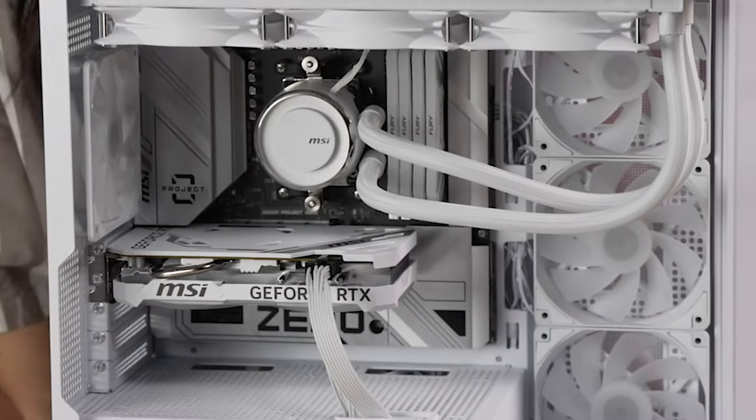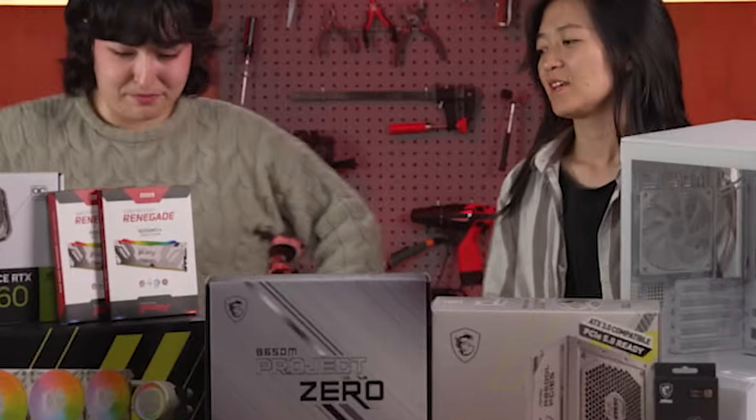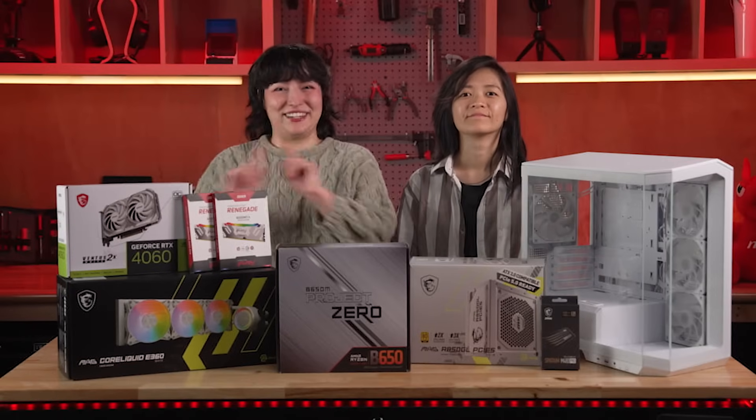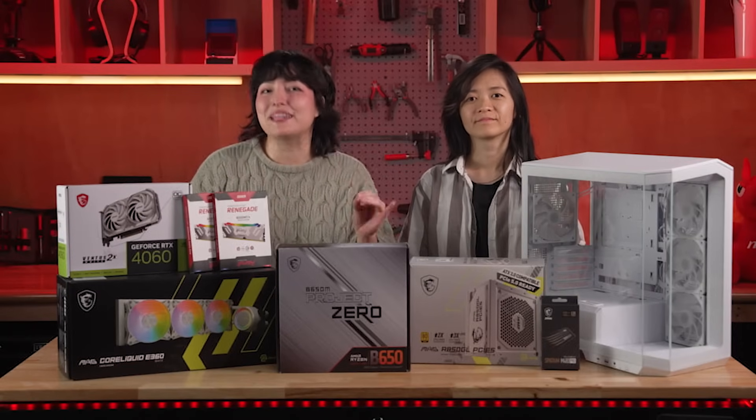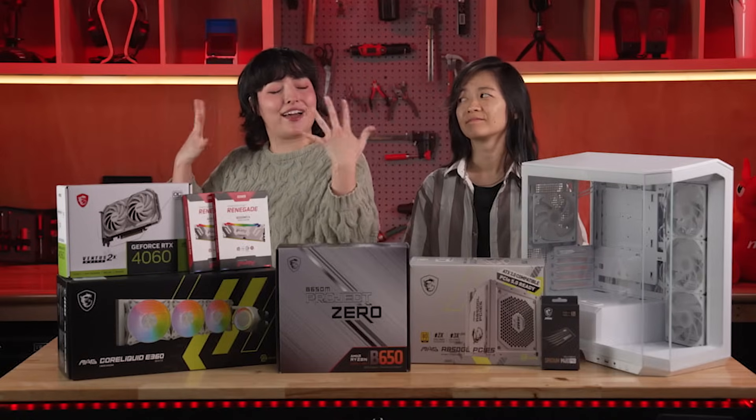Is this not the cleanest build you've ever seen before? What's up, everyone? I'm Tori, and you're in luck. Today, you're going to watch an amazing PC build come together with the resident queen of building PCs here at Newegg.